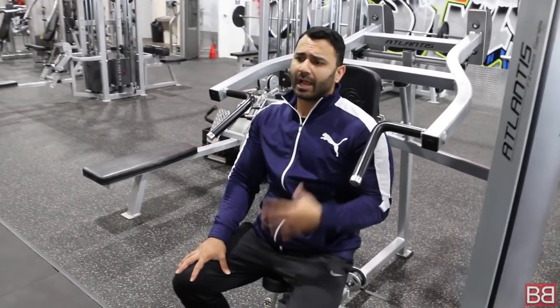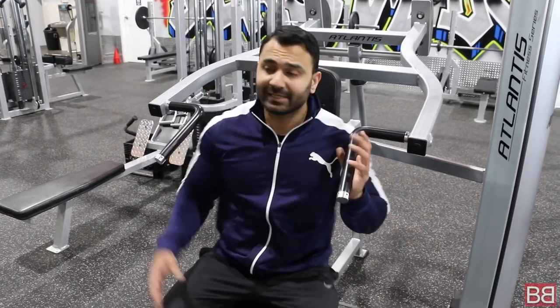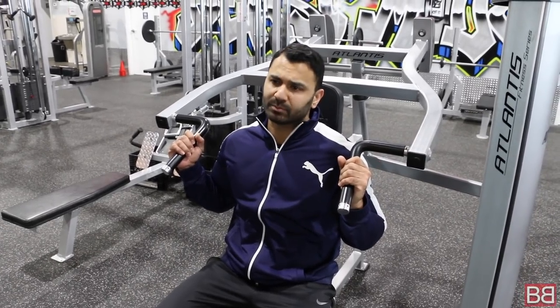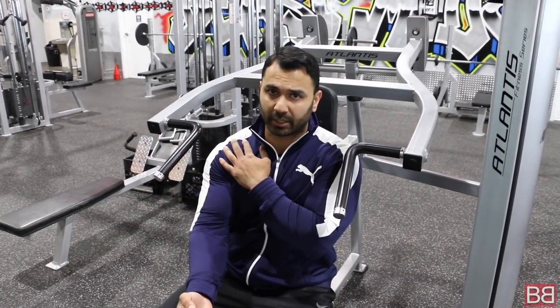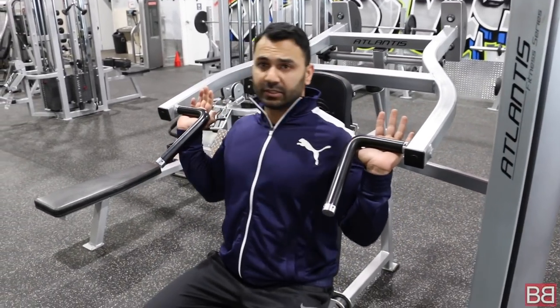For the shoulder press machine, I normally recommend 5 sets. The first set is your warm-up: 8-10 repetitions. After that, you have 4 working sets with 8 to 12 repetitions. This is your front grip — it mimics a dumbbell press, more like an Arnold press, and hits the anterior part of your shoulder. When I recommend shoulder press, I use this grip side.